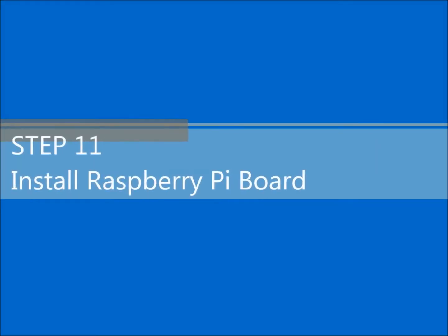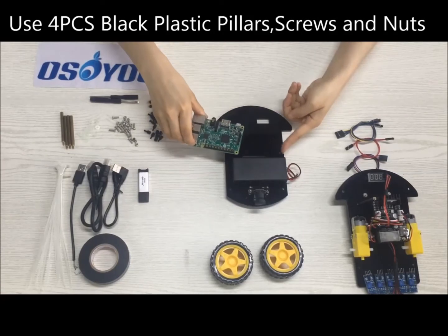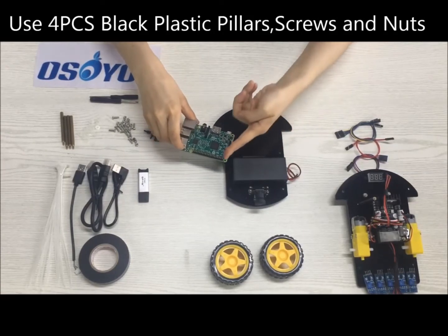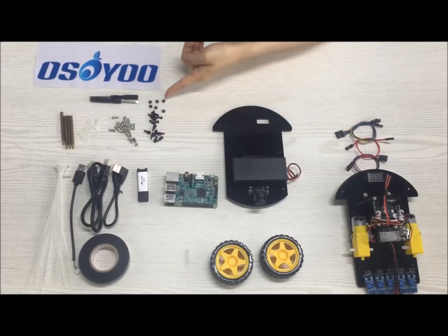Step 11: Install the Raspberry Pi board. Use 4 PCs M2.5 black plastic pillars, 4 PCs M2.5 black plastic screws, and 4 PCs M2.5 black plastic nuts.